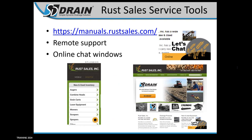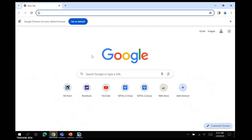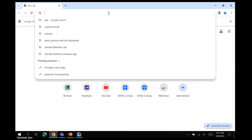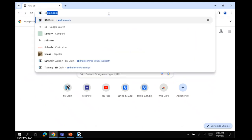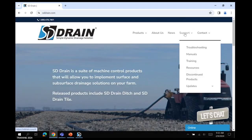For Rust Sales service tools, we've got manuals.rustsales.com — this is our help website where you can look up all of our manuals. The install manuals and operational manuals are all on manuals.rustsales.com. Open up a browser and type in sddrain.com. Go over to the support tab on the right, and you'll get a list of things you can go to, including troubleshooting and a list of frequently asked questions that we commonly receive when you call in.